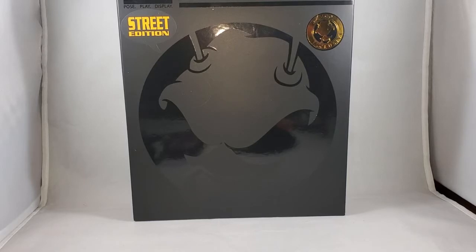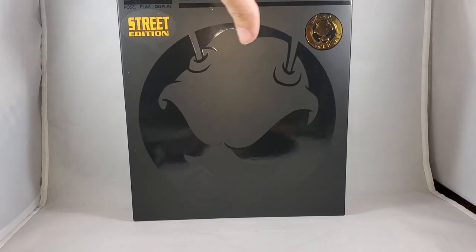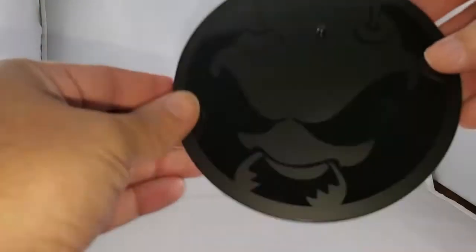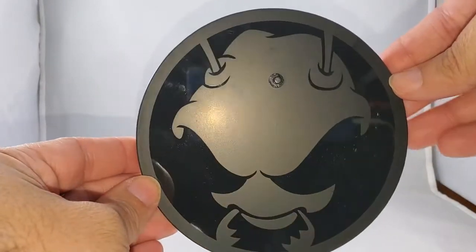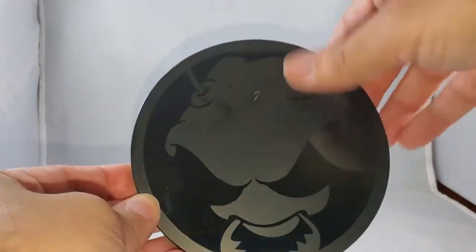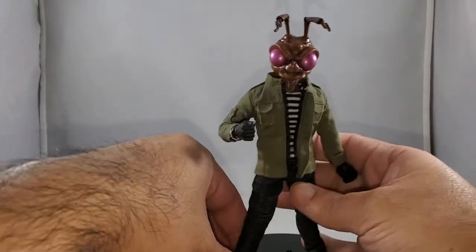Hey, what's up everybody, Nick here with the Street Edition Gomez. This was a Mezco exclusive, part of the 1:12 Collective Pose, Play, and Display. The exclusive boxes are smaller than the regular boxes with the word 'Gomez' on the side and a creepy bug on the back. The display base is the Mezco logo done in a nice glossy-matte black contrast — looks fantastic, but gets fingerprints very easily.